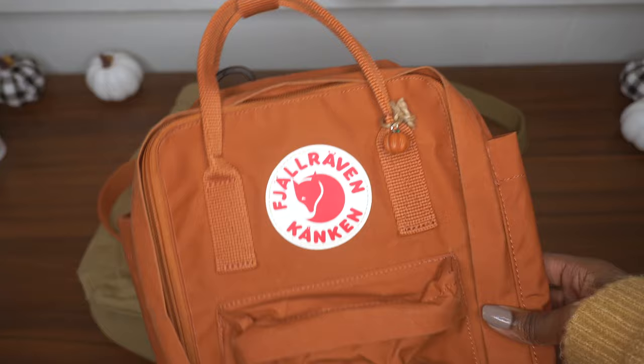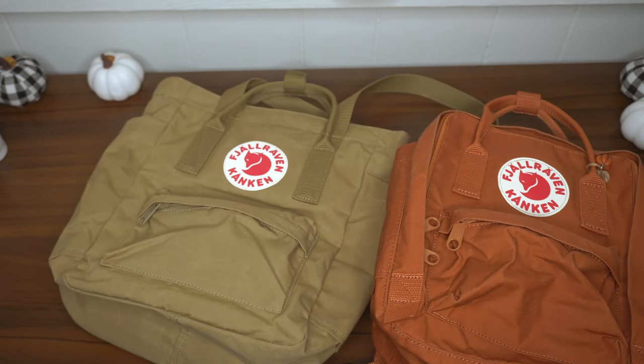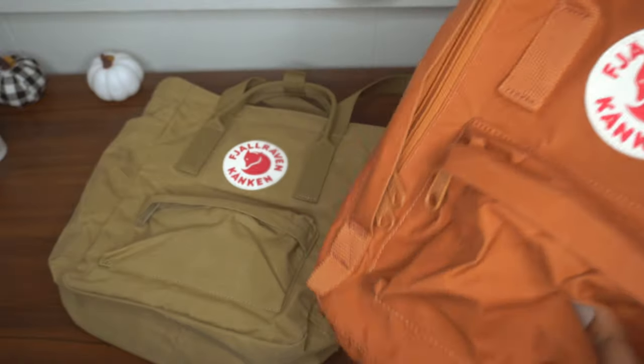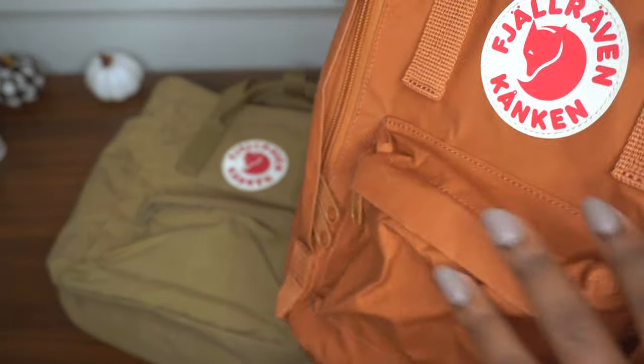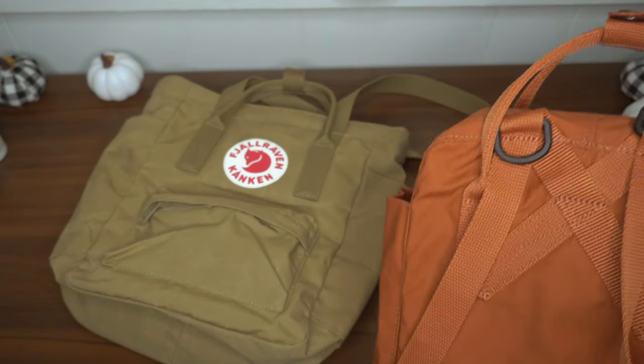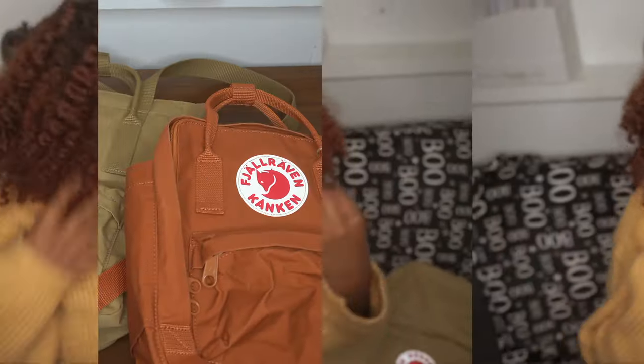Here I have a mini Kanken for comparison, and in terms of size they're about the same. Both are backpacks — or at least the tote can be. They both have the same side pockets and a front zipper pouch. The only real difference is that the regular Kanken can only be a backpack, while the tote pack can be either a tote or a backpack. I honestly would go for the tote, but I'm a tote person.